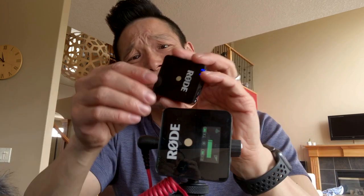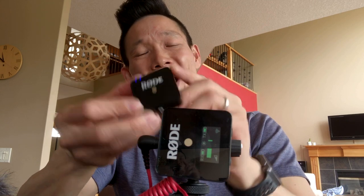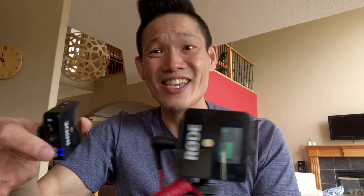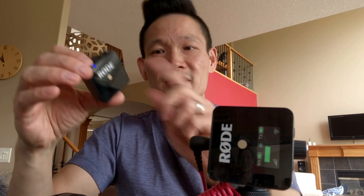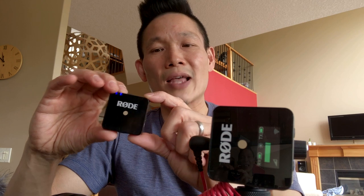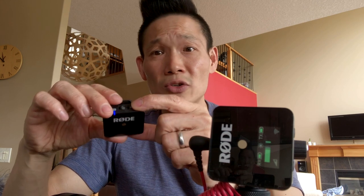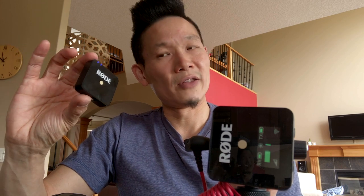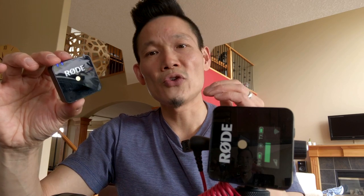I was really worried that the transmitter's built-in mic doesn't have a volume control, so you can't change the volume of the signal. But I've plugged in a Sennheiser mic as well as the SmartLav Plus and even the internal mic — no problems whatsoever. They all sound great. They've done a great job of controlling the volume.